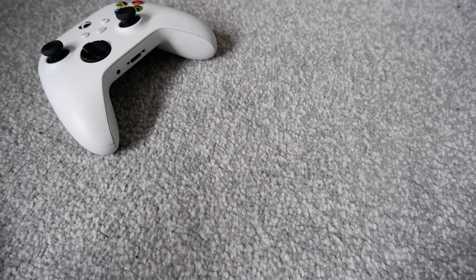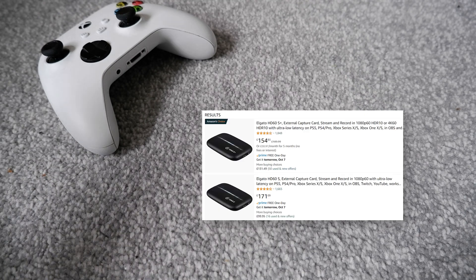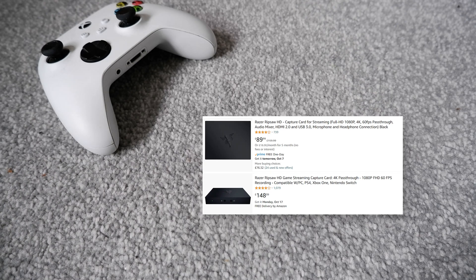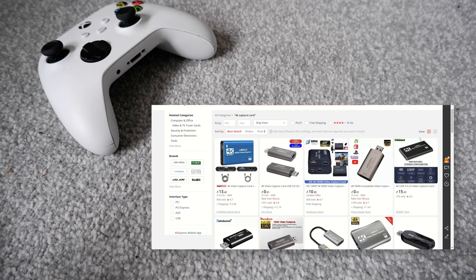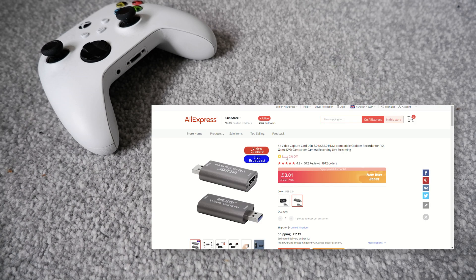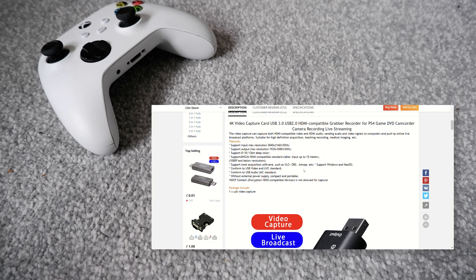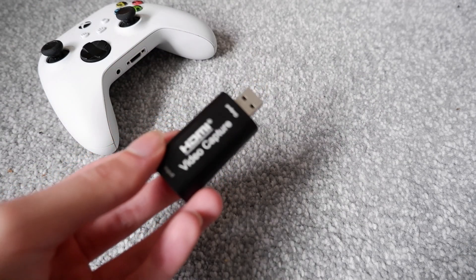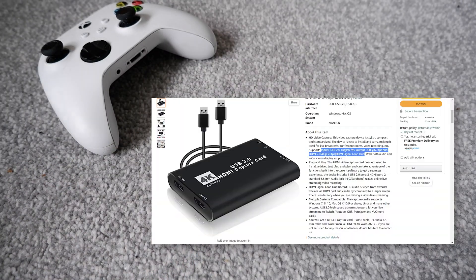I've been looking for solutions to get a better capture card for cheap, since ones from Razer or AVerMedia still cost hundreds of pounds. So I went on Amazon trying to find a legit 1080p 60 capture card — there are quite a lot for 15–20 pounds — but the issue is they claim they can do 4K, when it's actually just a 4K pass-through. Inside the actual capture card it's the same chip as this cheap one, just a 1080p 30 chip, so I didn't want to go down that avenue.